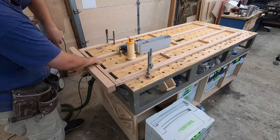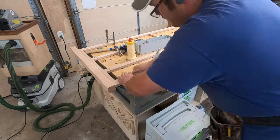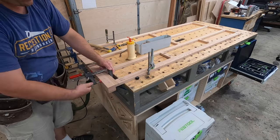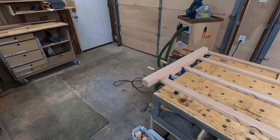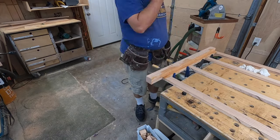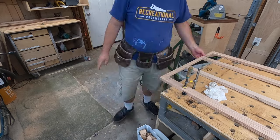I didn't count how many dominoes I used in this project — I'm sure someone could extrapolate the math from the video. Making sure I get all the glue squeezed out quick, fast, and in a hurry because glue and stain does not mix well.